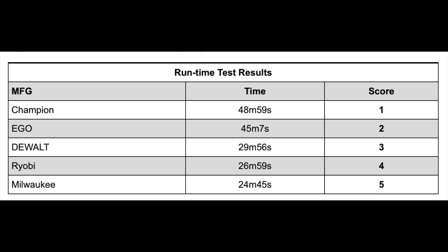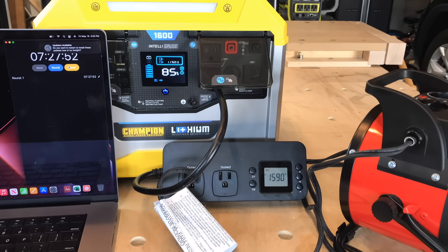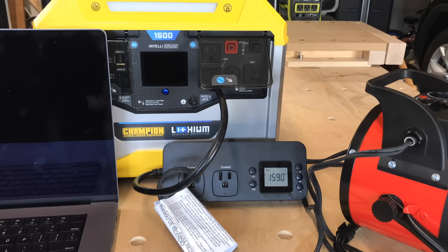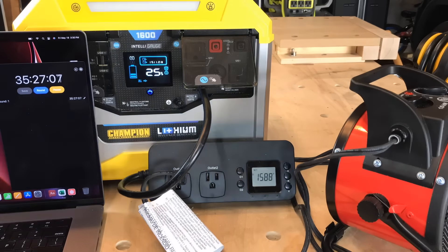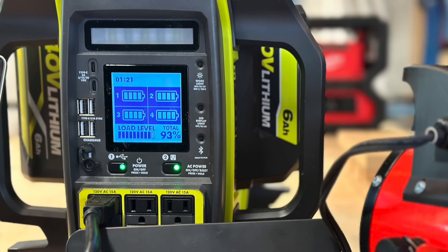The winner of the runtime test was Champion. We ran a 1,500-watt electric space heater with an inline amp meter to record how long each power station could power the heater. The Champion came in at 49 minutes and the EGO at 45 minutes. DeWalt and Ryobi followed with 30 and 27 minutes respectively. Milwaukee was last at just 25 minutes. All stations powered the heater at a steady rate right to the very end with no gradual drop-offs. Results closely correlated to advertised watt-hour capacity. Notably, the Ryobi outperformed Milwaukee despite both having the same 864 watt-hour capacity.